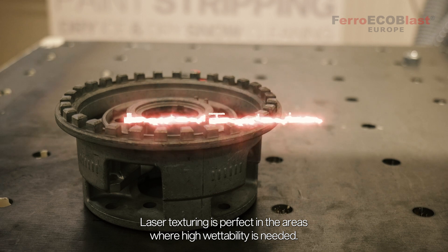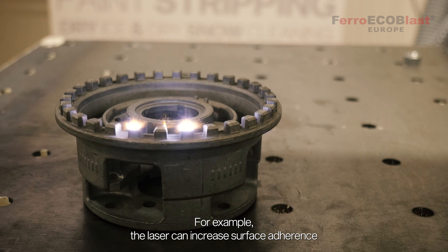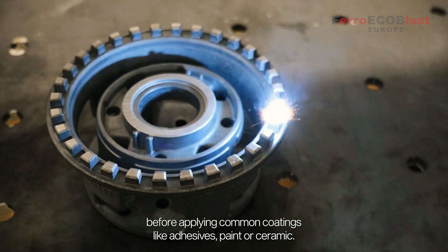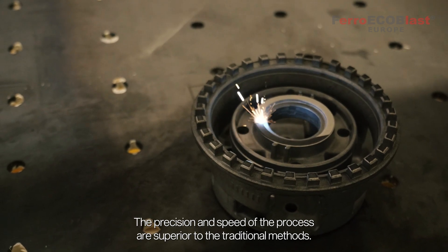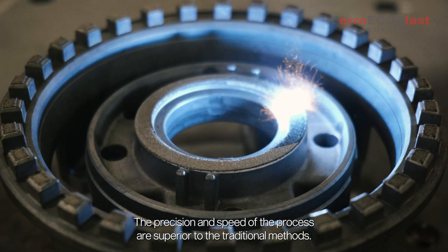Laser texturing is perfect in areas where high wettability is needed. For example, the laser can increase surface adherence before applying common coatings like adhesives, paint, or ceramic. The precision and speed of the process are superior to traditional methods.